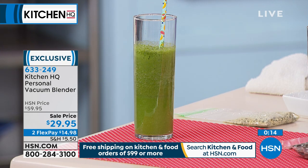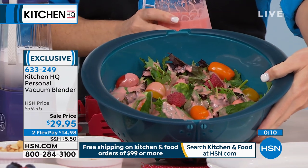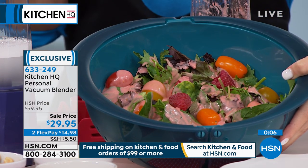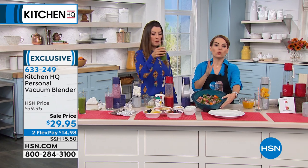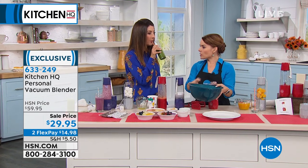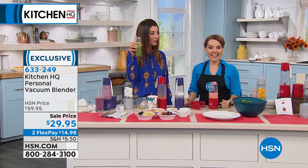You're getting a great blender for 50% off, and you can even make salad dressings too. Salad dressing is exactly where a lot of sugars hide, and so do smoothies. If you can control exactly what you're putting in your smoothies and salad dressings, that's a great way to watch what you're eating. This one is a green smoothie — kale, banana, and apple. Which I would never eat in a bowl, but I would drink it. Get one of these great smoothie makers — you're going to love it.